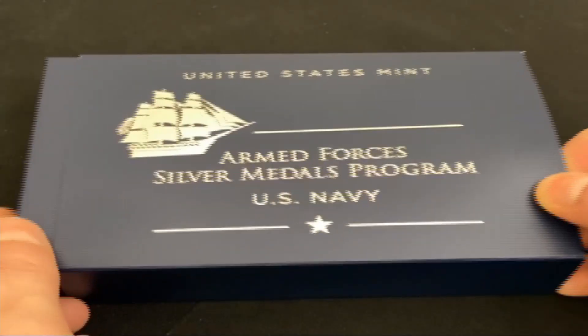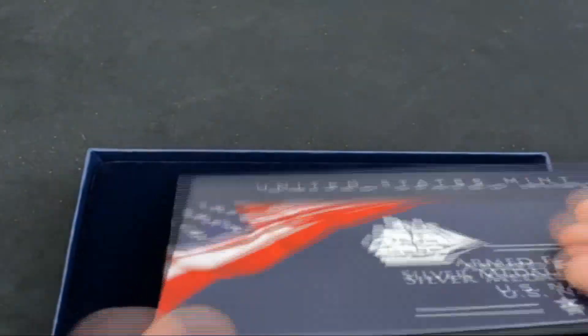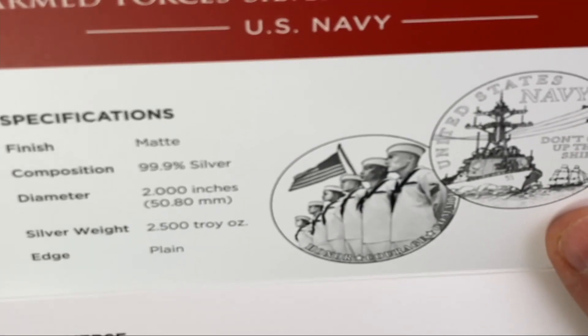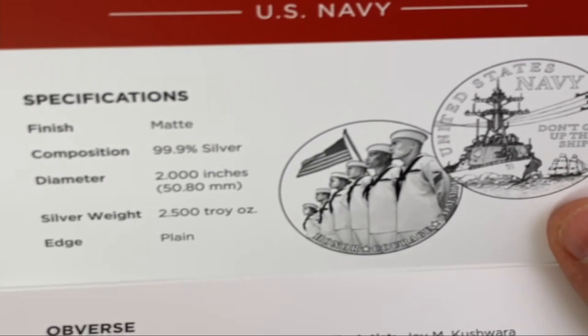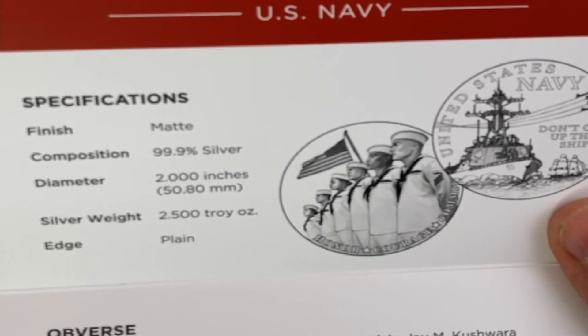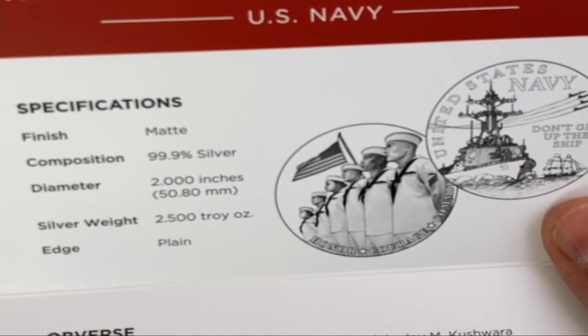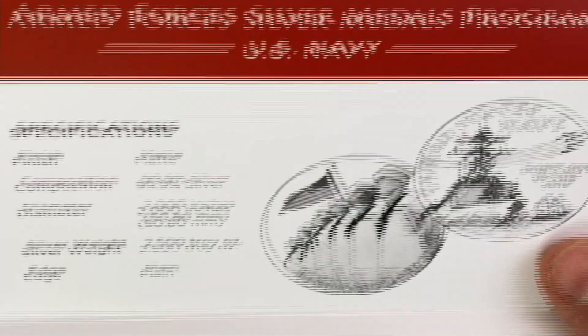This is what the packaging looks like. Let's slide it out of the sleeve and set that aside. The seal of the United States Mint is on it. The certificate of authenticity opens up to show the details: 2.5 troy ounces, 99.9% silver, 2 inches in diameter, plain edge, matted finish. Then it discusses what is on the medal.